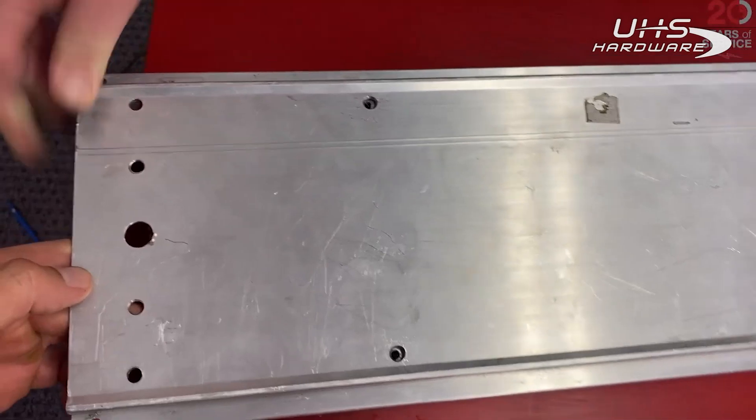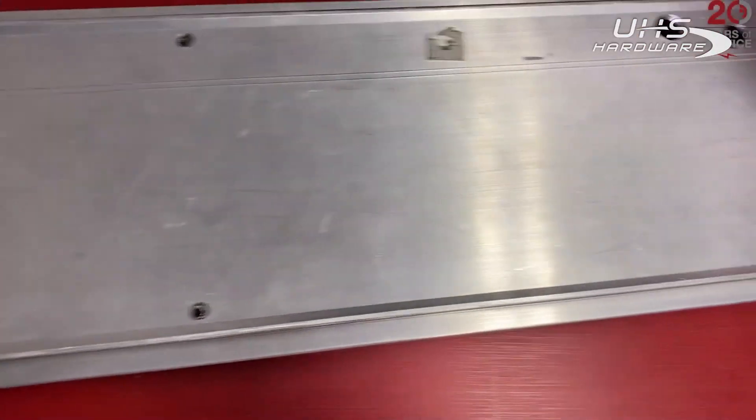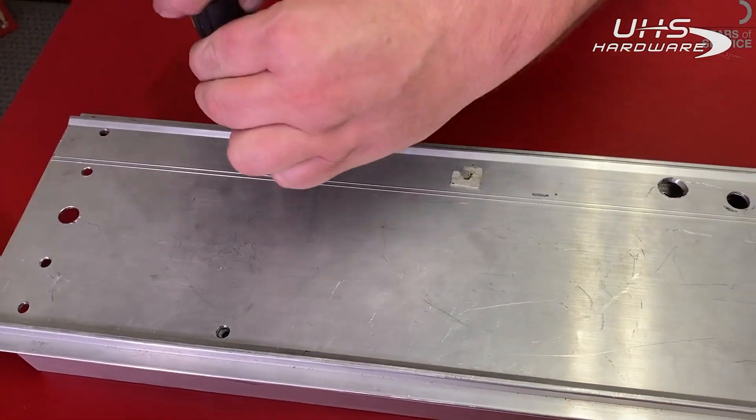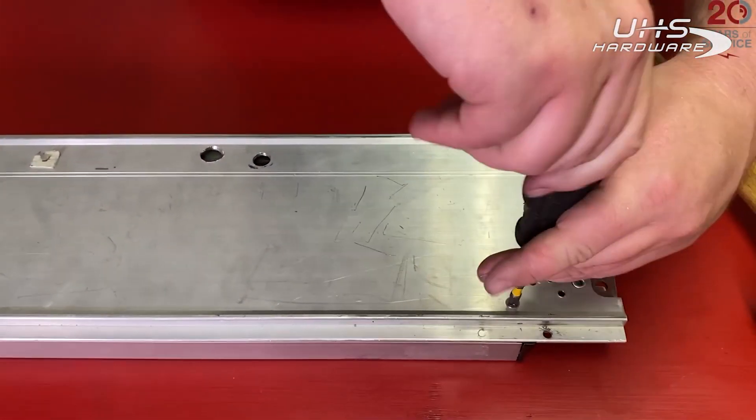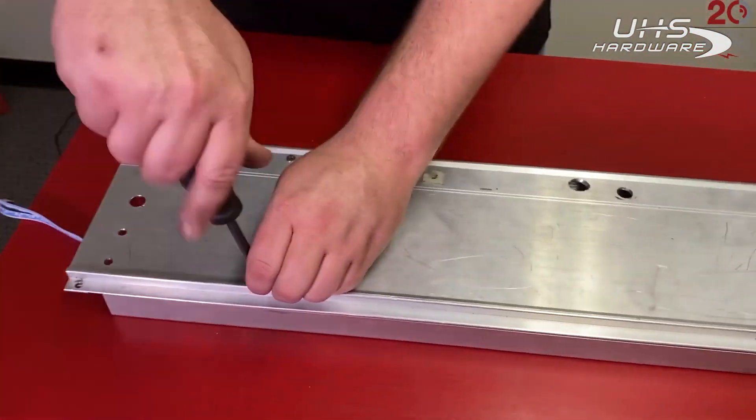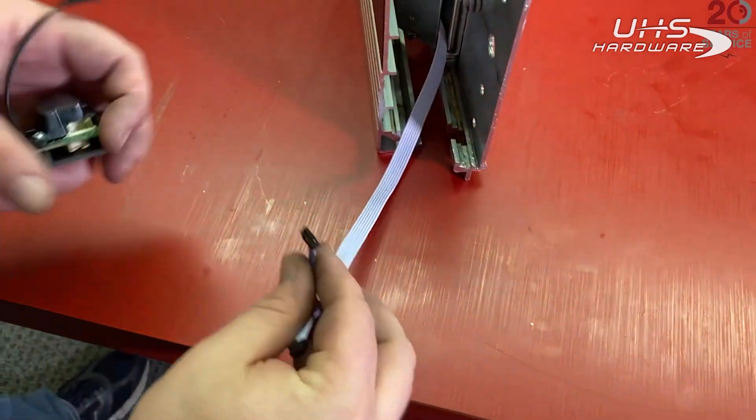Now we're looking for those screw holes to line up to know we're in the right spot. Once all four of those are lined up, we can reinstall the screws to secure the push pad to the base rail.